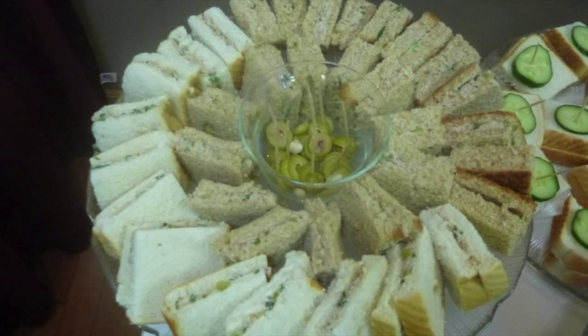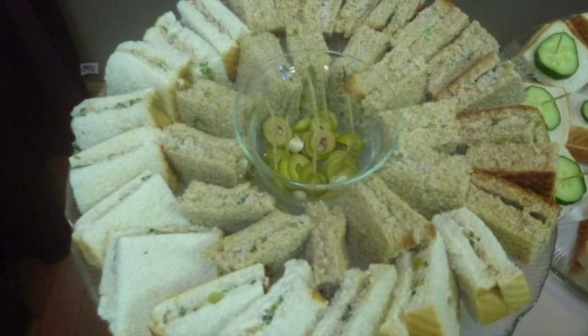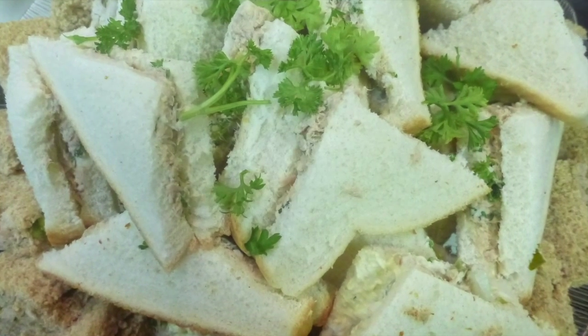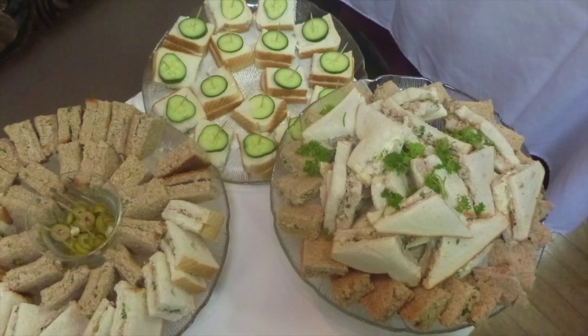Hi everyone! Welcome to VictoriaPacking.com and today I'm going to make beautiful little tuna sandwiches. Those are for a tea party as I told yesterday and it was absolutely amazing and lovely. Kids love this one!